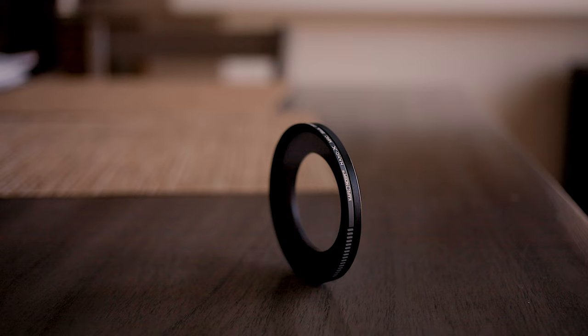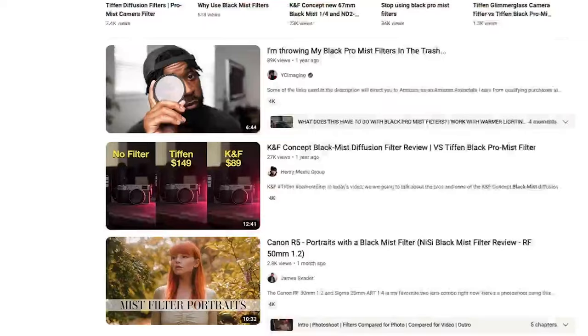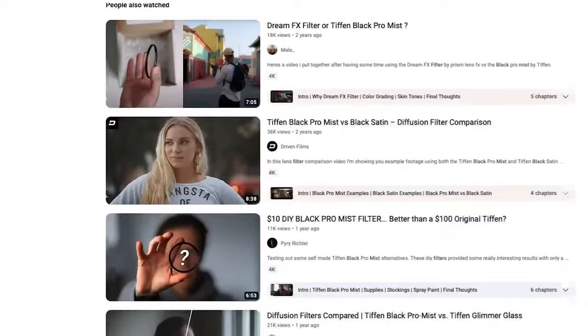I'm going to insert some B-roll so that way you can see the actual Black Mist Filter. But in this video I want to talk about exactly what a Black Mist Filter is, what it does, and why you may want to use one. Now as I mentioned, it is kind of a very popular thing right now, so if you're not really into doing trendy stuff then a Black Mist Filter may not be for you. But first let's talk about exactly what a Black Mist Filter is.